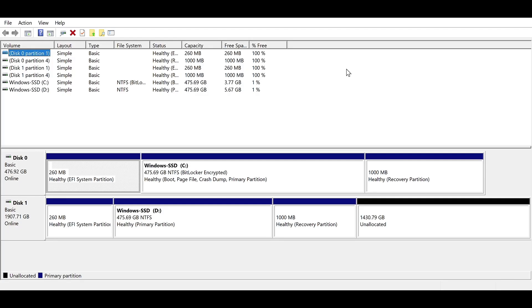Here is the Macrium interface. It shows you all the partitions currently on your disk. What we want to do now is clone this disk.